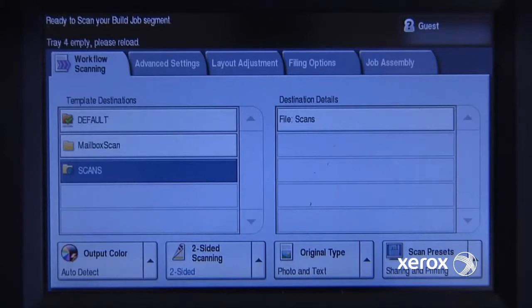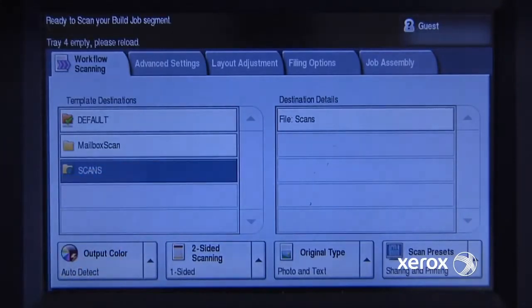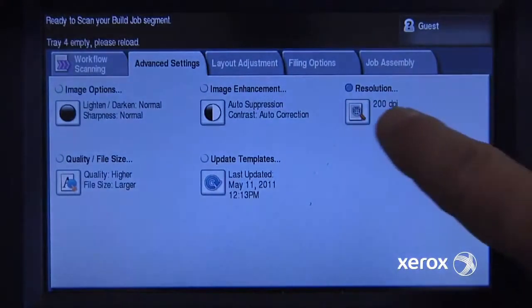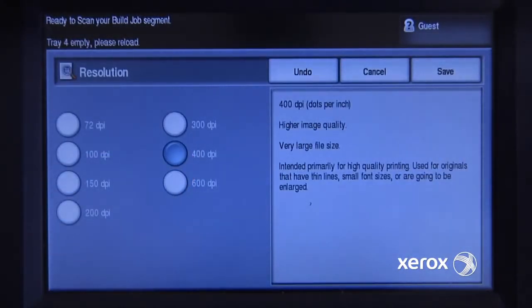My second page, which is actually my last page in this document, is only single-sided. So I'll change to a single-sided document. I need to change the resolution — I'd like that one to be much higher resolution, so I'm going to go at 400 dpi.